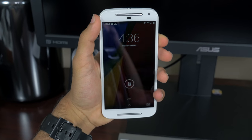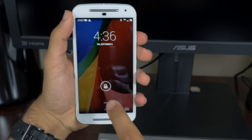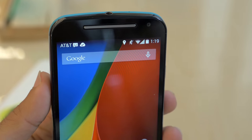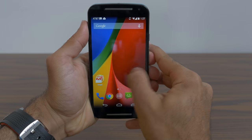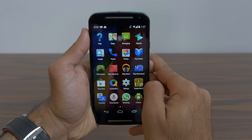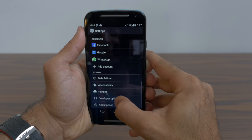Physically it's a lot bigger than the old Moto G. The old Moto G was a 4.5 inch display; this one has a full 5 inch display. Strangely enough the resolution is still 1280 by 720, so they did bring down the PPI to 294, but it is an IPS LCD panel and it does have Corning Gorilla Glass 3.